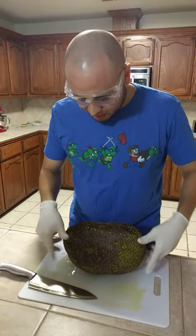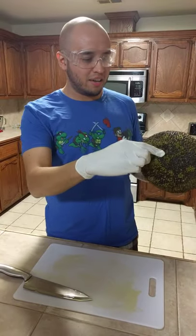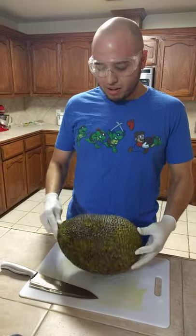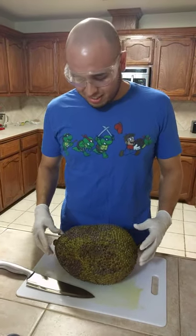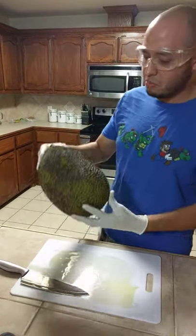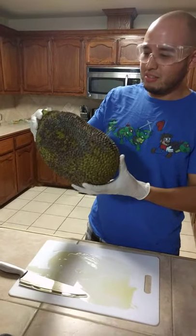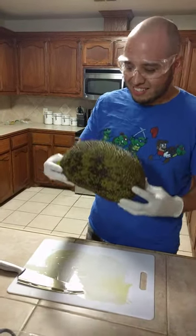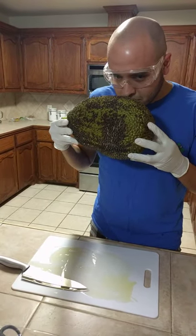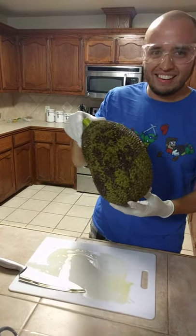I have a jackfruit here. I've never eaten one of these — I usually see them at Walmart but never thought about buying one until my wife decided to buy it. We bought it maybe two days ago, and now it looks like it's molding — it has mold spots. And the smell? She says it smells like a rotten fruit.